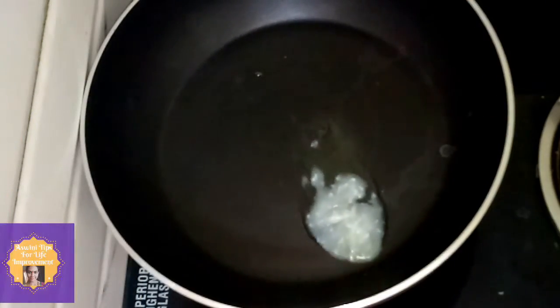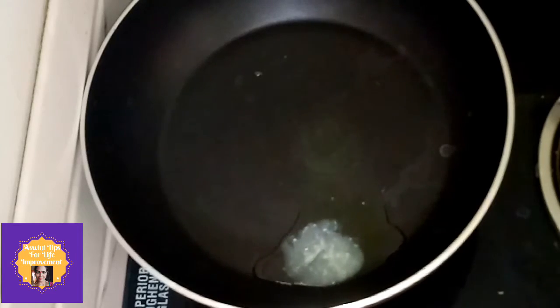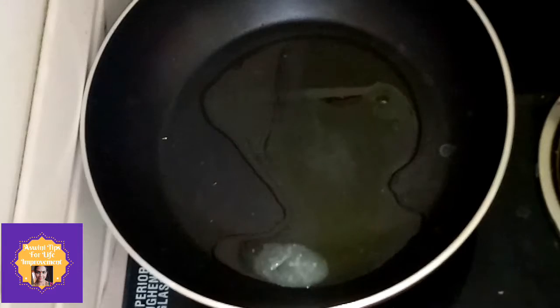First, put the pan on. Put a spoon of ghee. Put 2-3 spoons of oil.